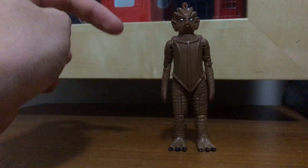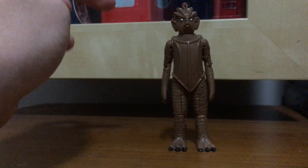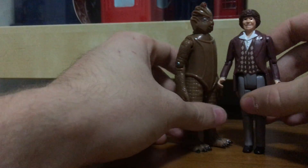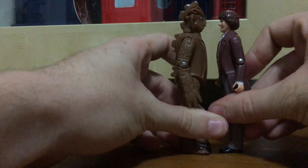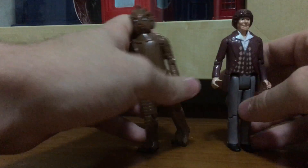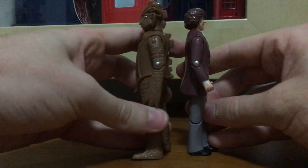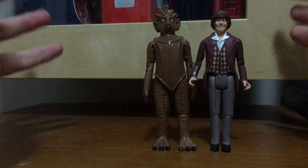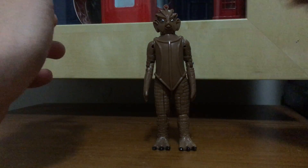Now, if you want to have the Silurian standing next to a Doctor that is more in accurate scale with it, you could try the Fourth Doctor. As you can see, having them standing front to front, they're in really accurate scale. Side by side they are in really accurate scale, so that kind of makes perfectly good sense.